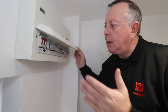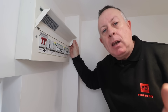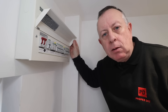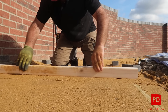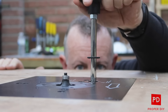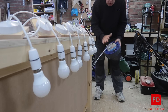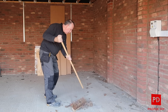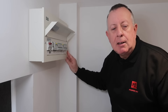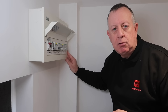As a DIYer or homeowner, I think it's important to know a little bit about the electrics in your property and what you can and can't do with it by law. So today I'm going to explain all of that to you. Before going through what you as a homeowner are allowed to do with the electrics in your own home, let's go through some basics of your typical UK home electrical distribution.